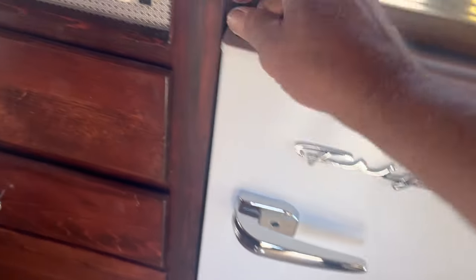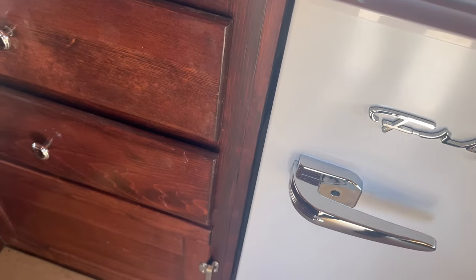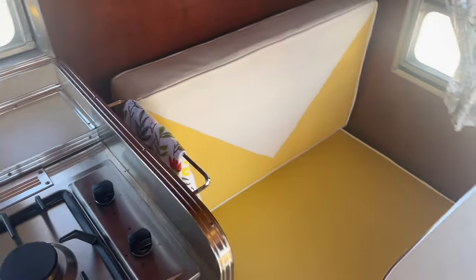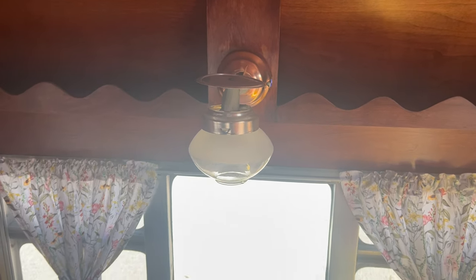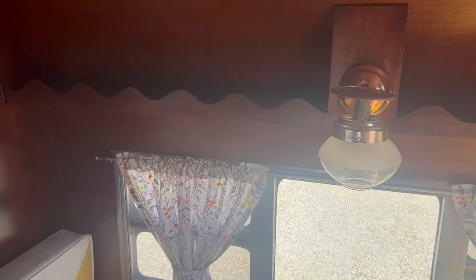Down here we have a Frigidaire fridge with a little lock to hold the door shut while traveling. This too is brand new. Now this fridge is 110-volt only — it will not run on 12 volts, so if you're not plugged into shore power you'll need to put ice in the fridge. We've got new upholstery up front, a new table, and new curtains made for it. The gas lantern has been converted to LED so it looks like a gas lantern lit, but it is an LED light.